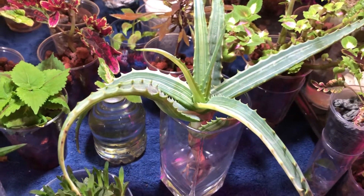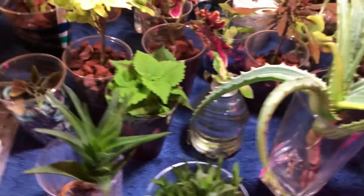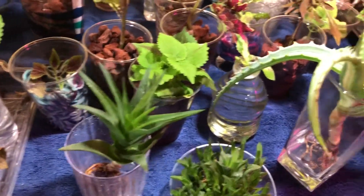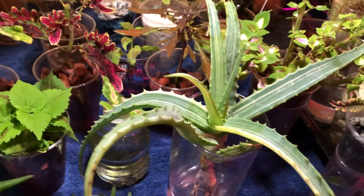Hey guys, welcome back to my channel. This is just going to be a quick video to show you this experiment I did a while ago, and I have been keeping it going for just a couple of my plants.